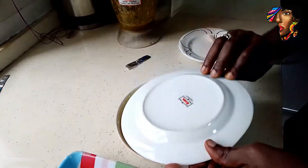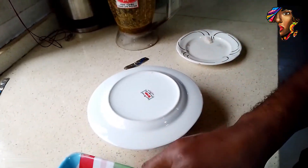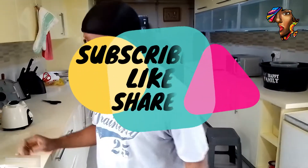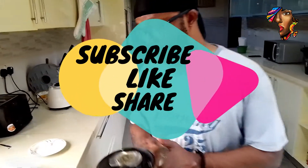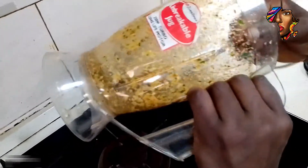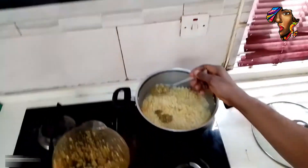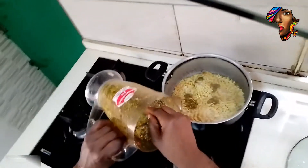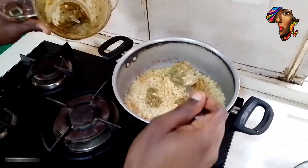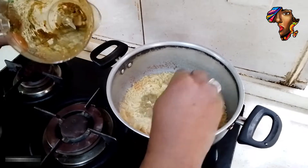We cover the pot for a while and allow the noodles to cook. When the noodles are cooked, we put in our blended spice — remember, this is our blended spice that we blended earlier — and add it to the noodles.